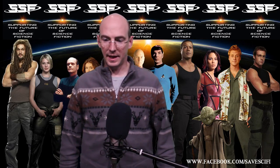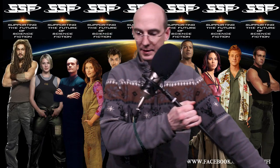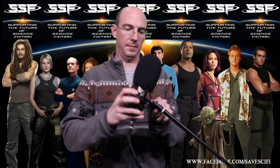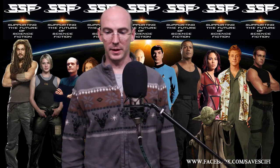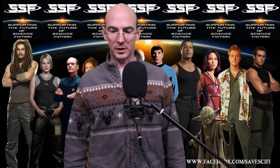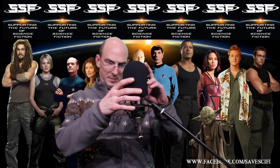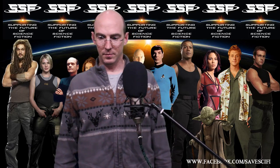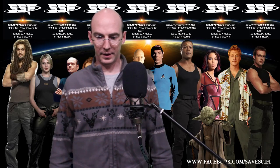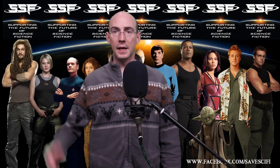Hey everybody, this is a test of the microphone setup. I don't think it's there yet, let me check. It does have to be up here so you can hear me, and I'm not showing much on the dynamic range. Hopefully the floor level of sound is pretty good.